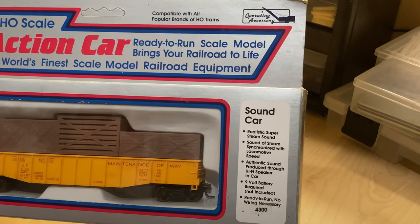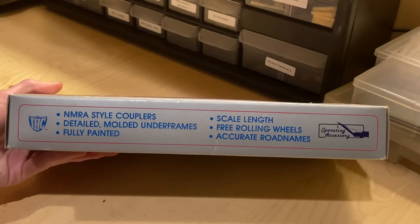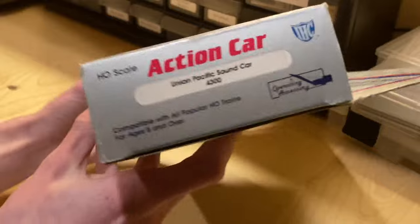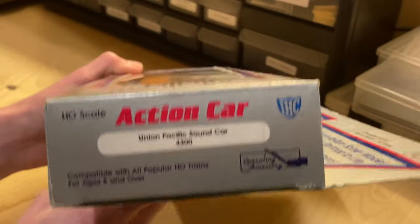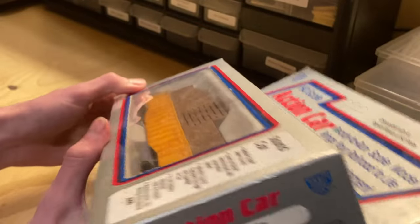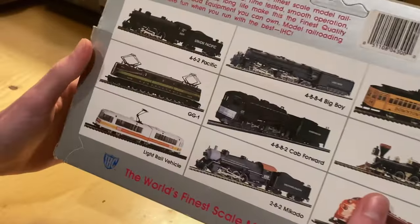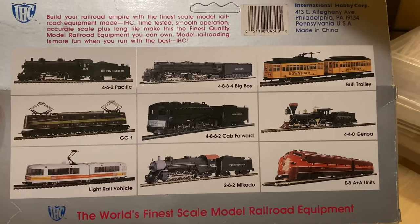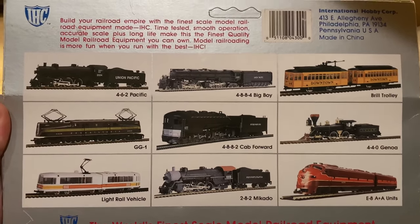It's got a loudspeaker and it needs a nine-volt battery to run. On the bottom of the box it just repeats what it says up top. On one end you have some product information for their operating accessory line, which I want to look into more since this is the only thing I've seen of it. On the back you get a few of their other products, of which I have five — some coming soon, some you've already seen.